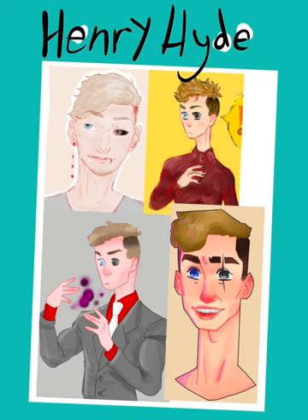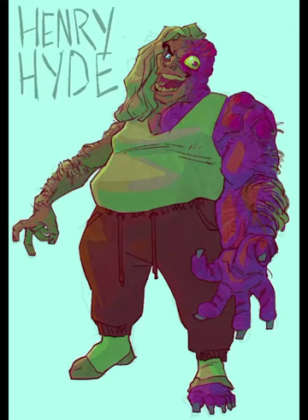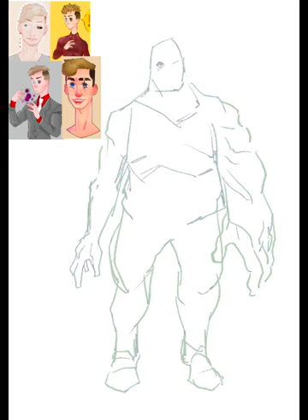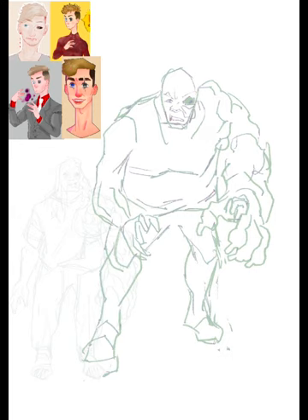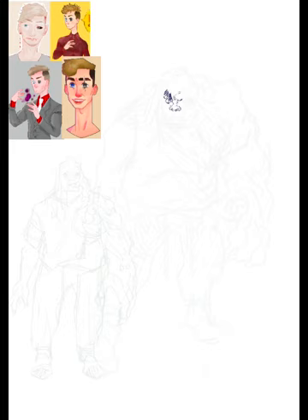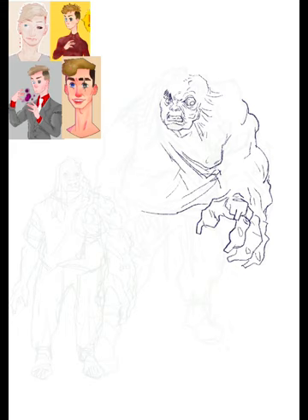To start off with the actual redesign itself, I'm not sure how to commentate on the actual process, but I will just kind of talk about my thoughts. Seeing as there was already a really popular character based off Dr. Jekyll and Mr. Hyde — which is the Hulk — I kind of went in that sort of direction. Gave him sort of this ugly monster arm sort of thing. To make the design a little more interesting, I kind of strayed away from the pretty boy aesthetic. Doing this can kind of make your design just that little bit more convincing.